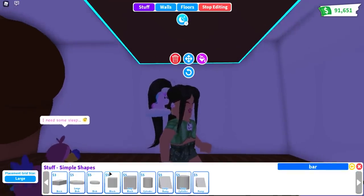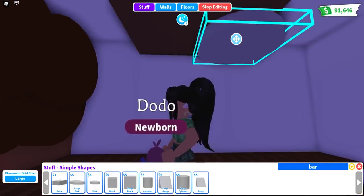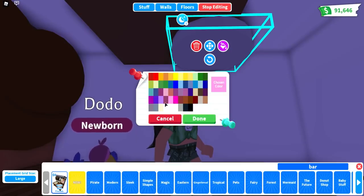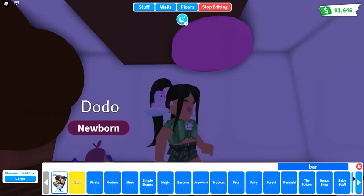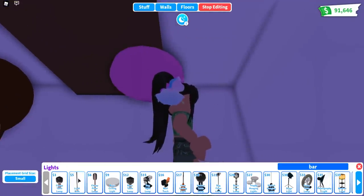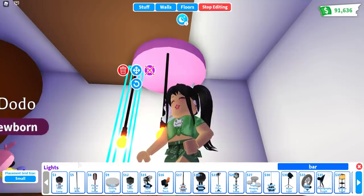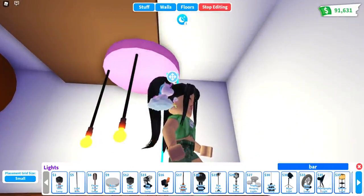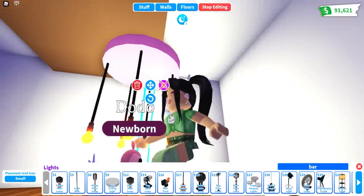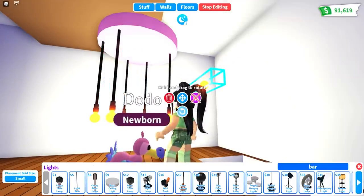Then go over to the simple shapes and pull out a large disc, and pull this up a little bit. This works best if you are using taller ceilings. I'm going to make the top pink. Then go over to the light section, make your placement grid size to small, and use the $5 light bulb — the second one. Place a few of these because they are going to act like the cage walls on our bird cage. Put a couple in the back as well. Don't put them too close to the edge, because you want the light bulb to merge with the bottom of the cage once placed.